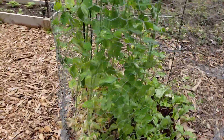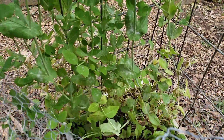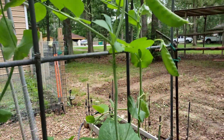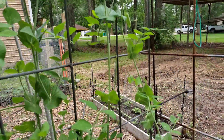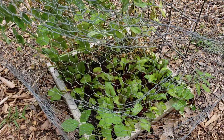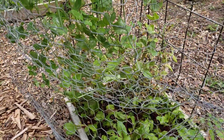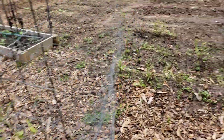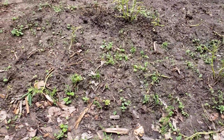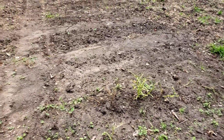The sugar snap peas are not really digging this heat — they're turning kind of yellow and getting dry — but I'm still getting some off there. Got some beet greens going down there too; I snip those off and sauté them with my omelets or breakfast scrambles. That was also the area where the chickens ate all my potato tops, but that's okay.